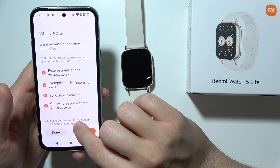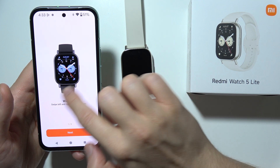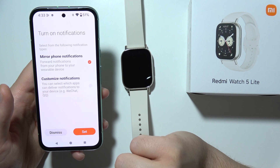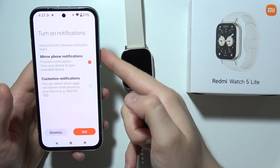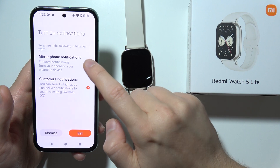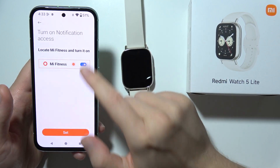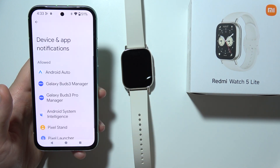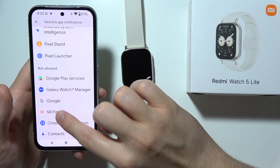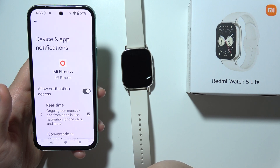Let's go back, click Done, click Continue again. As you can see right now, we can click Next, Next, and click Done. Now we can set up the notifications of our phone so we can mirror them with our watch or customize them — that's our choice. Click Set. Right here, click to turn on notification access. Scroll until you find the Mi Fitness application in Not Allowed and tap on it. Select to allow notifications, scroll down and click Allow again.